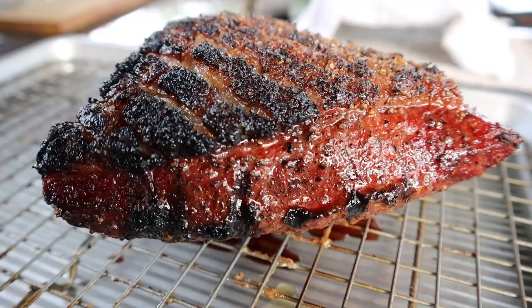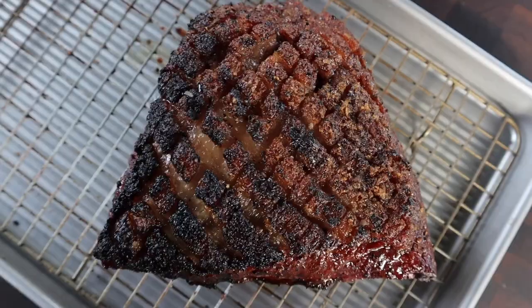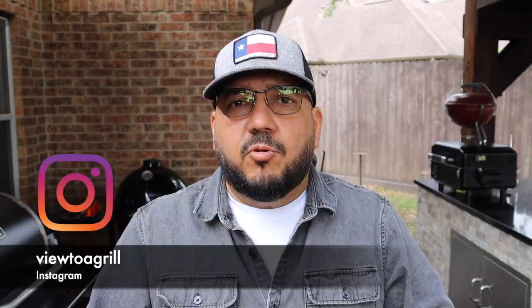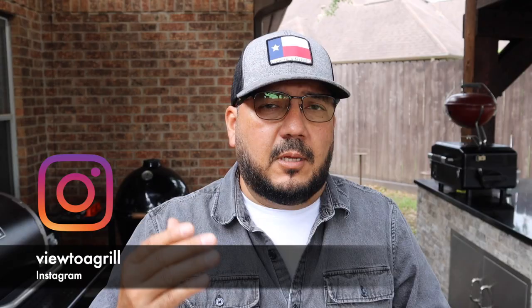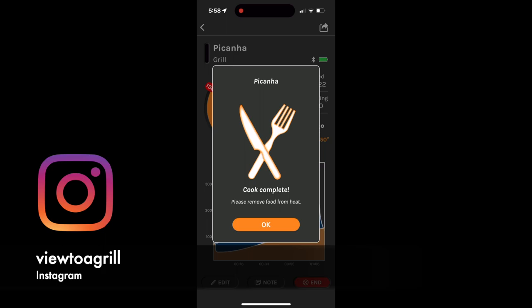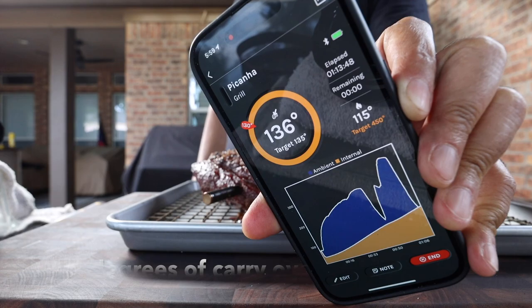Now just take a look at this picanha — that thing is beautiful. Here is a serious question for my audience: on the fat cap the left side is a little darker than the right side. Comment below — are you a right-side person or a left-side person, or are you saying 'Johnny, I think you burnt the whole damn thing'? Now we're just going to let this picanha rest, and then we get our alert saying the picanha is ready to eat because we've reached our target temperature of 135 degrees. Before I could pull the thermometer out we actually went up to 136 degrees — 10 degrees of carryover — which means I missed my target.